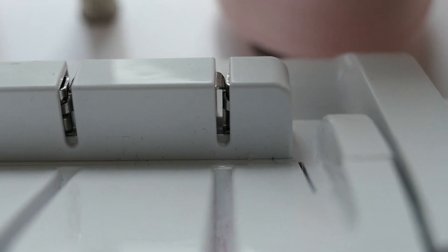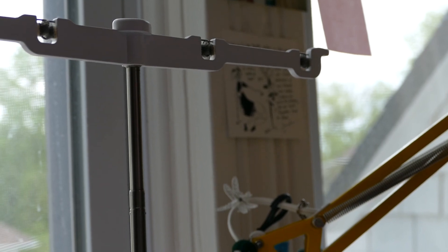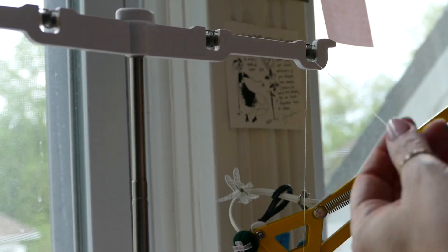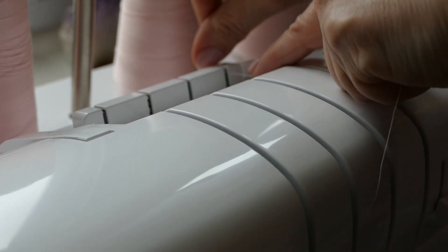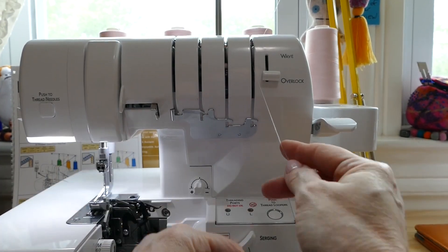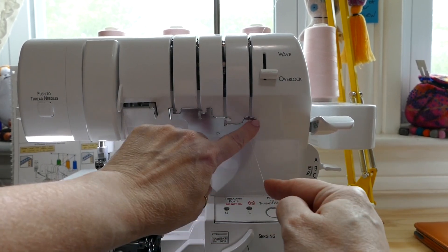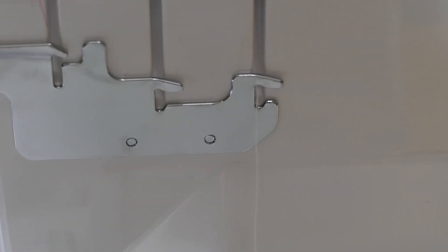Then the thread is going to come all the way down and go into this little channel right here and lock in there. Then it will come forward — you're just going to lay it over this area and lock it into place. Just lay it through, and when you go through this first channel, make sure that you hear the click. Lay it down, and now you have it through that first part. Make sure you're putting it through that little hook on the right.